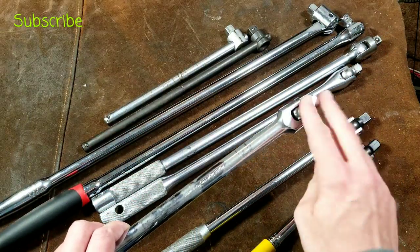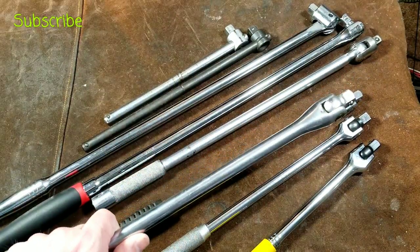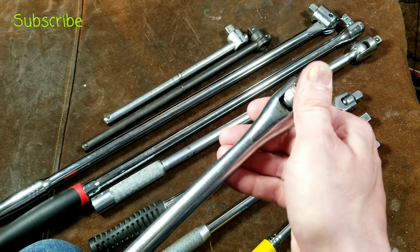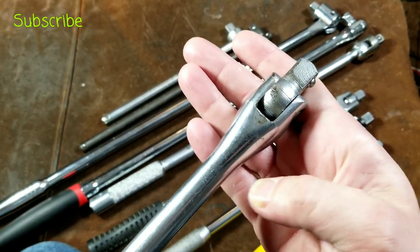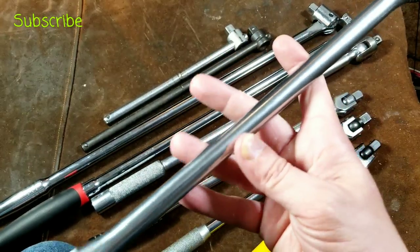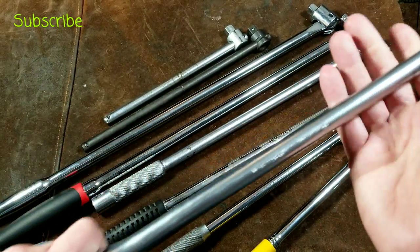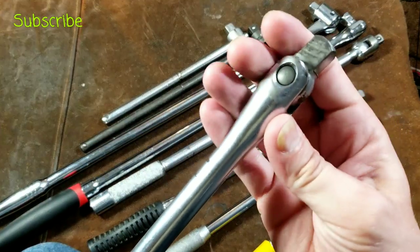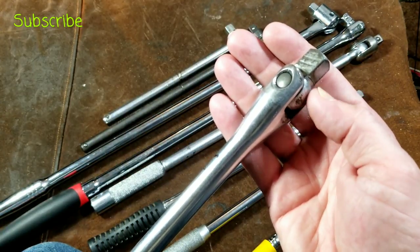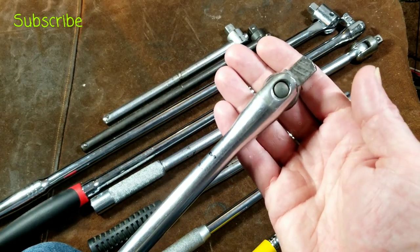Moving through these, the Mastercraft Pro is standard length and has a ball detent. It seems ball detents haven't been as popular — this Williams does not have one, although it shows a really nice, smooth, strong head design. It also has a really oversized handle which I appreciate. Some of the nicer ones have a spherical portion on the handle, which just adds to a nicer and smoother looking breaker bar.